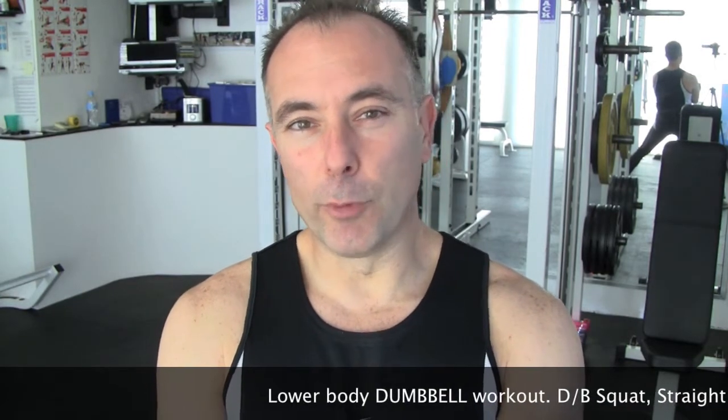I also do body weight exercises, so you don't really need weights. But for those that have dumbbells and barbells, if you go to my website you'll see I have workouts which cover all that form of gear to get a fantastic workout. Today I'll just use a simple set of dumbbells and go through a couple of exercises.